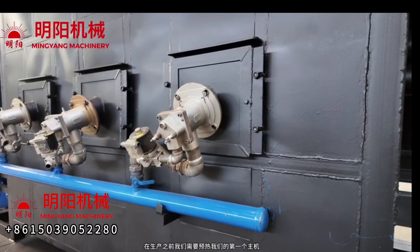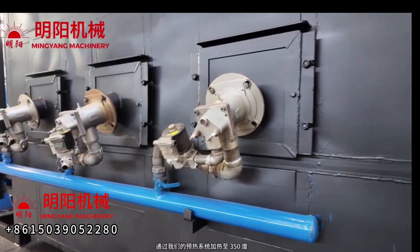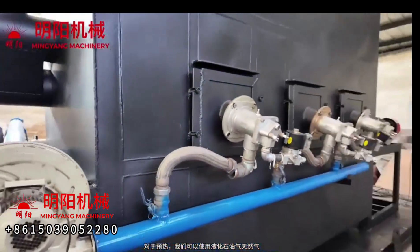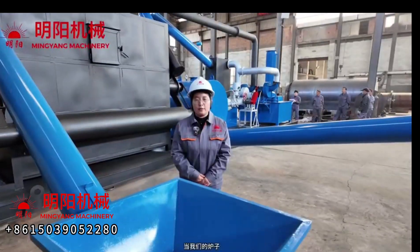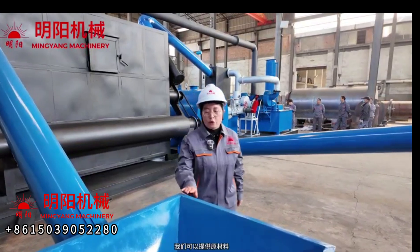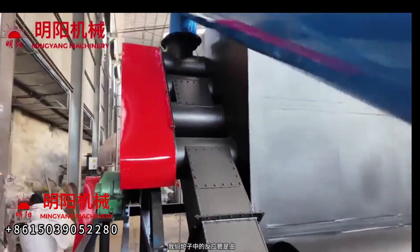Before production, we need to preheat the furnace host to 350 degrees using our preheating system. For preheating we can use LPG gas, natural gas, or oil burners. When the furnace host body temperature reaches 350 degrees, we can feed our raw materials through the screw conveyor into the furnace.